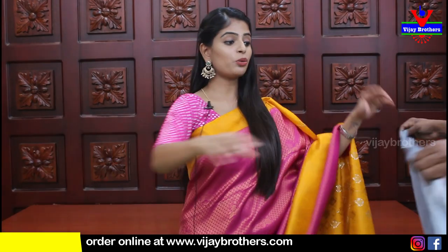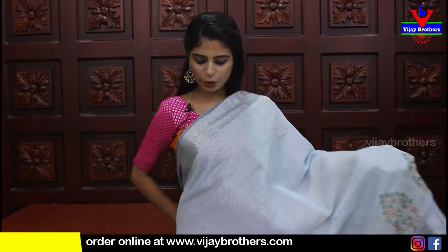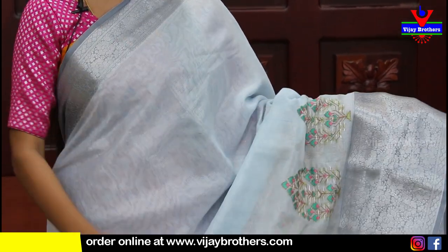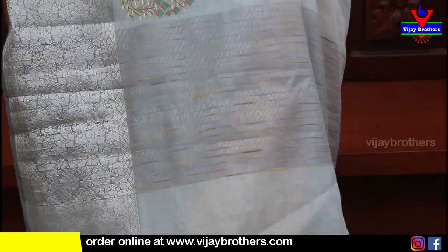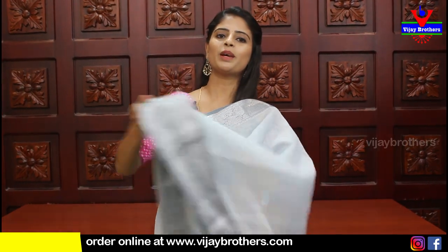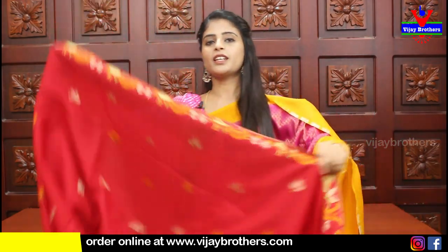Price ₹2035. Next saree is powder blue - there is a big difference between grey and this blue. The borders, body part, pallu, and blouse all look great. Price ₹2035. Now moving on to Chanderi sarees.